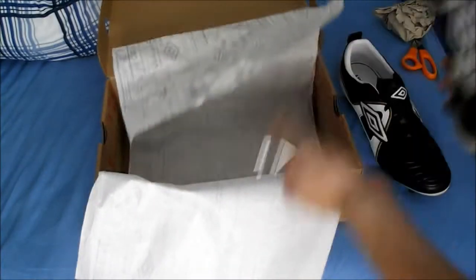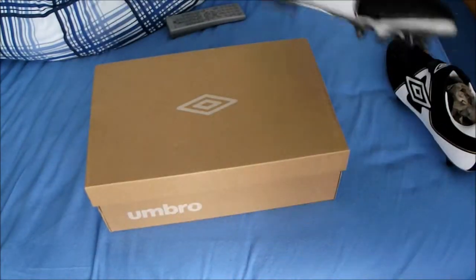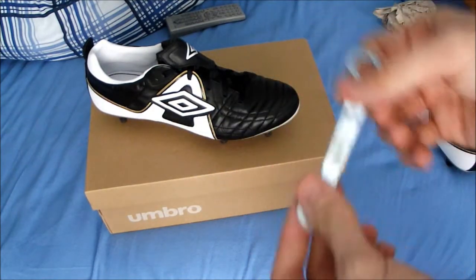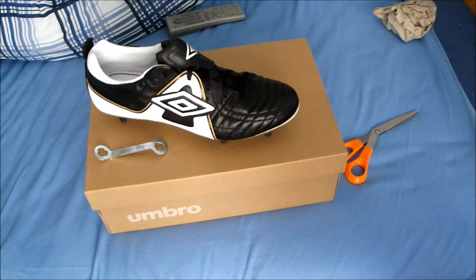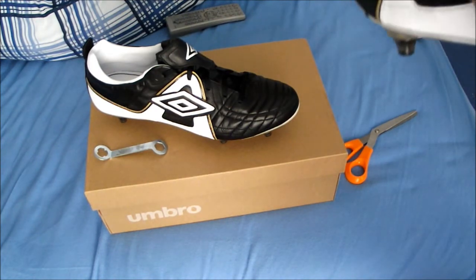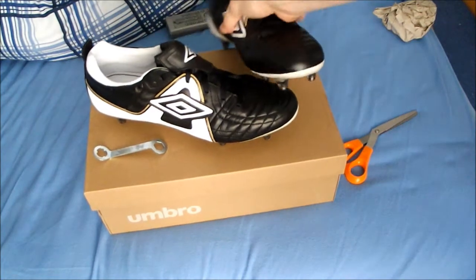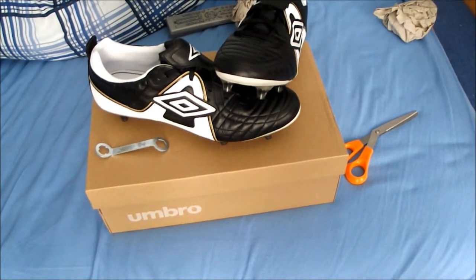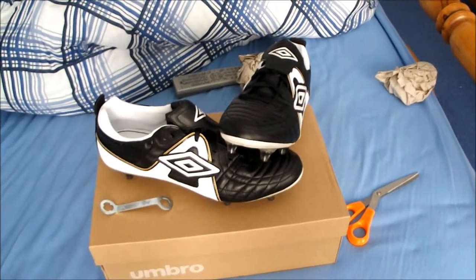Get the two boots out. Unfortunately I don't get any spare studs, so I may have to go out and buy myself some spare studs. You get the little stud keeper, which I'm going to need to tighten up all the studs because I'm going to probably put these on and go outside and try them out. Size 11 as I said. I'll put them on in a minute and then I'll give you what they feel like, what the fit is, and all that stuff.